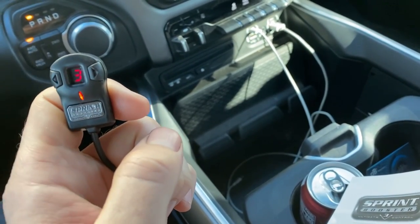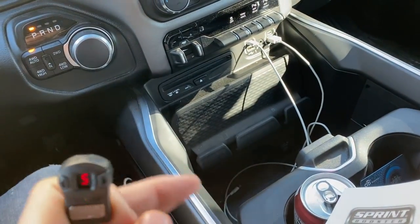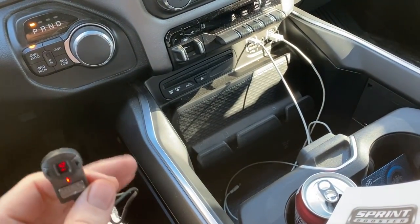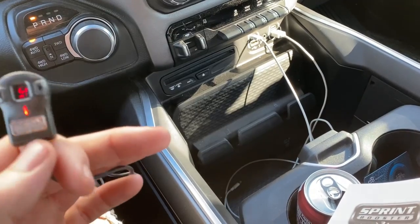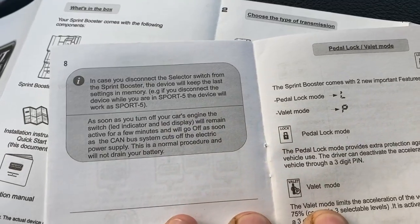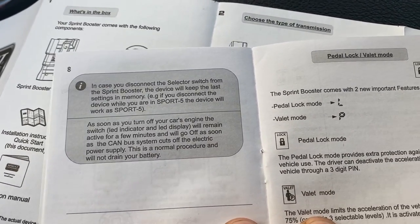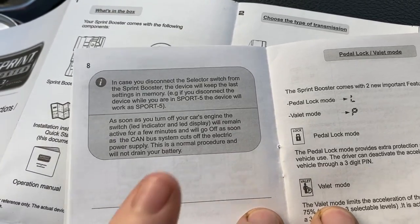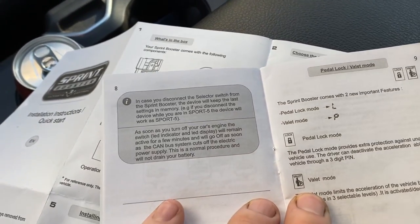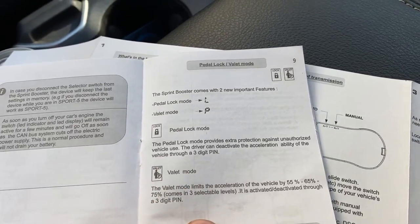At the push of a button you can switch to race when you need it. The only thing is: don't push the accelerator while switching modes. The vehicle can be running and idling — you can switch on the fly, just not while on the throttle. Also, if the selector switch becomes disconnected from the Sprint Booster, it keeps the last setting in memory, so if you were in sport five and it unplugged, it should remain in sport five.